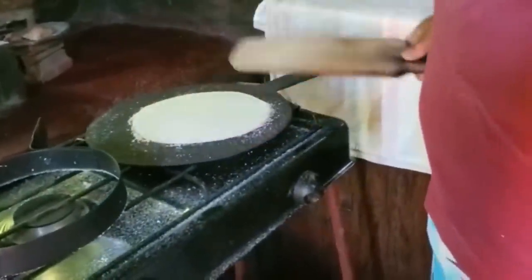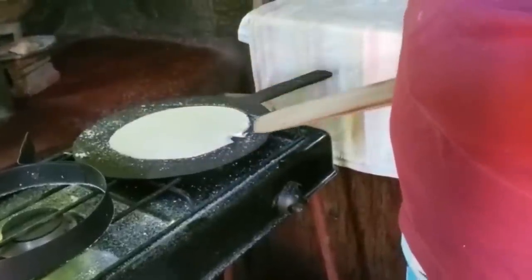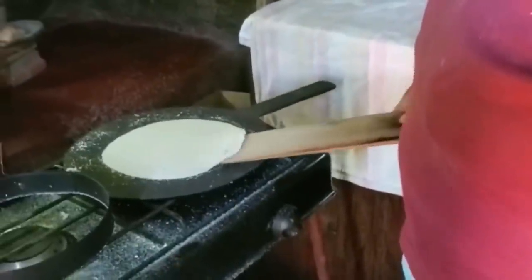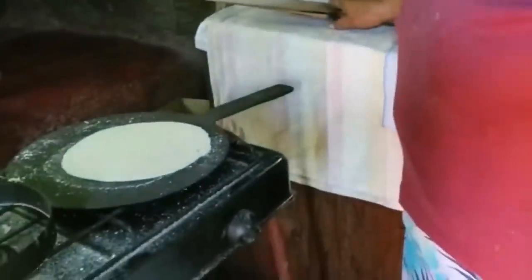So this is how it's done. She lets it bake. This was the thin one — the thin bummy. And what do you call the plate thing that it's on? Oh, a baking iron. Yes.